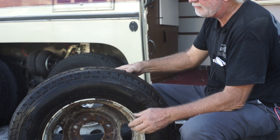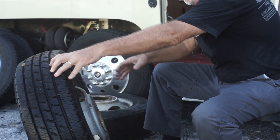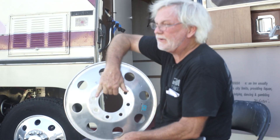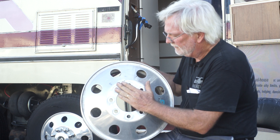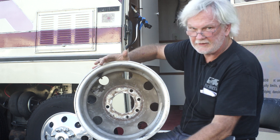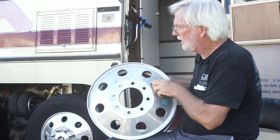Not all 16-inch rims will work on a GMC. It's got to have a cutout. This is an Alcoa aluminum rim — a pre-89, 116-millimeter center bore with flat lug nuts. This is made to fit a GMC: a 16-inch rim with a cutout big enough to clear a 16.5-inch drum. This rim was designed and offered new in 1989 and before.